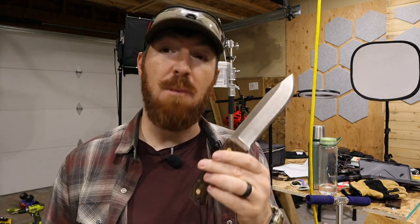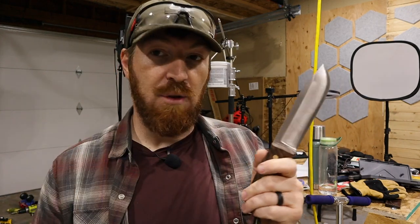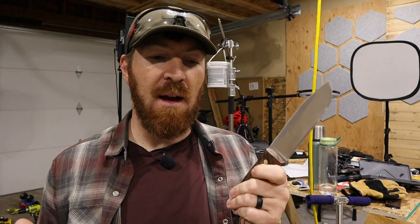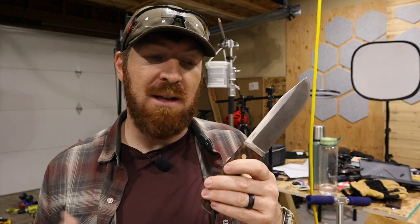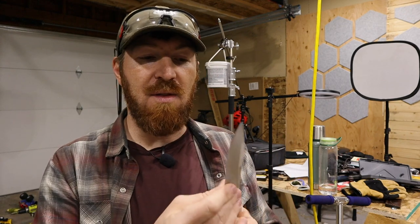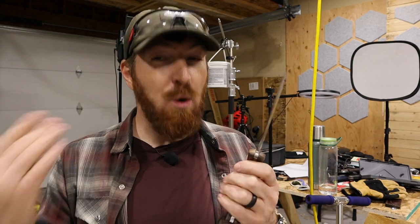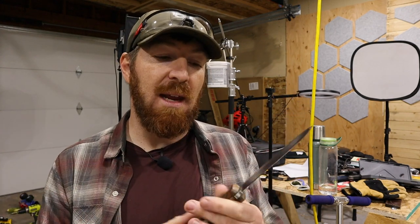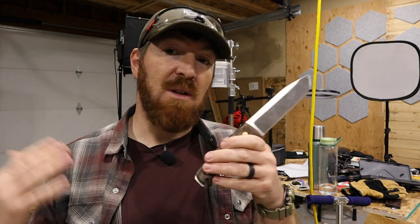I know there are guys way more proficient than me at tuning up and maintaining convex edges, but a lot of videos I've seen are just of mouse pads and sandpaper for contouring — which is all true, but are you going to pack all that if you're hiking or camping? What do you do when you're out there and you damage it? With a simple field kit, as long as you have that technique down, it's not difficult. I would recommend having a leather strop of some kind with your sharpening kit to help tune that edge.